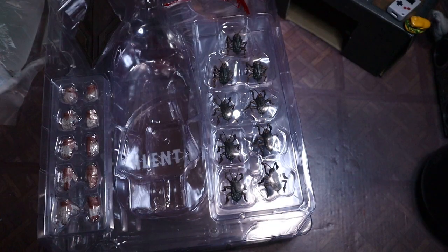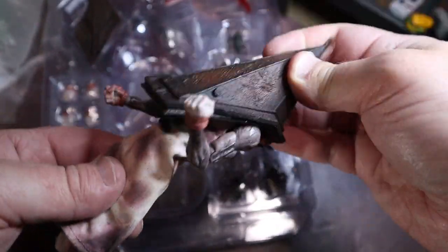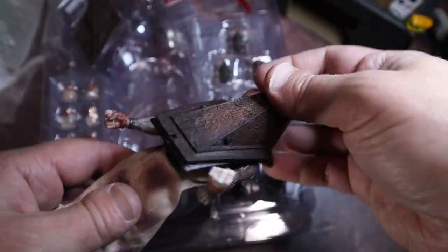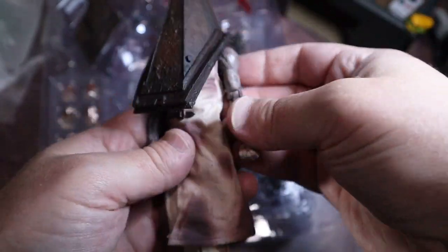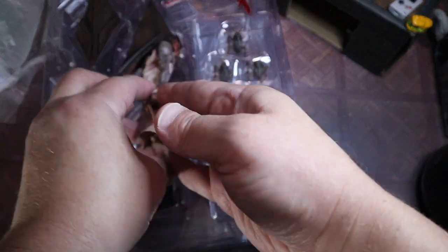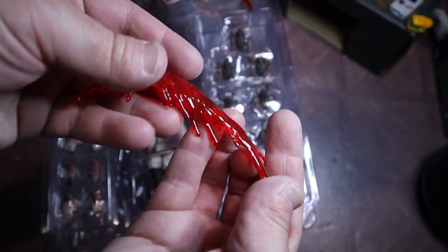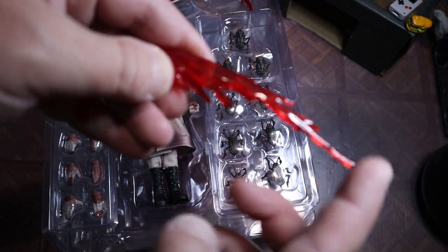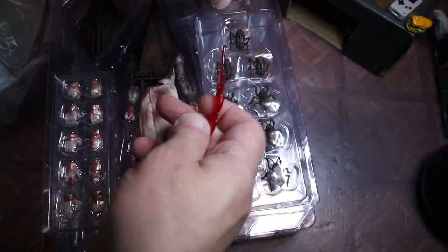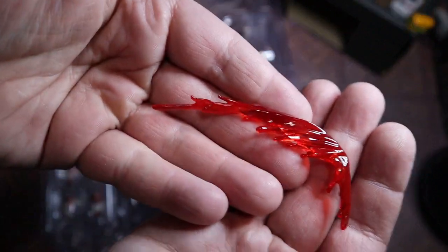Let's get this back on there - a little pop. Obviously it's Pyramid Head - you're not going to get articulation for the head, really, just kind of a little bit of swivel. Let's set him back in there for a minute. Look at just a couple of the blood effects here - beautiful. They're not super stiff, they're pliable, a little rubbery. That's definitely a plus.